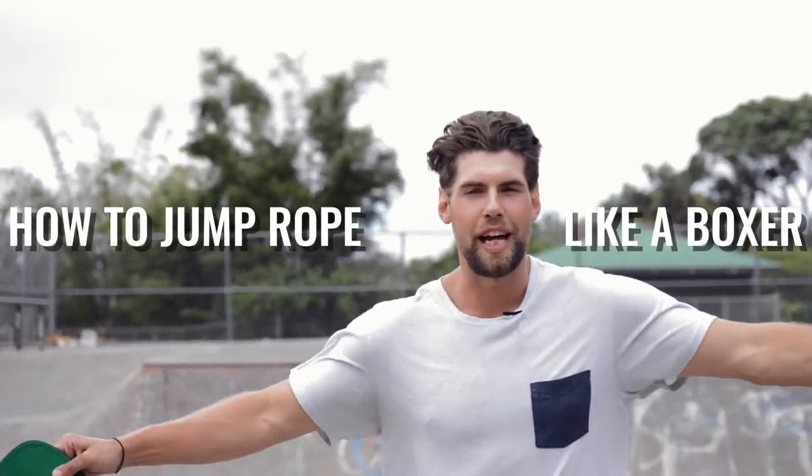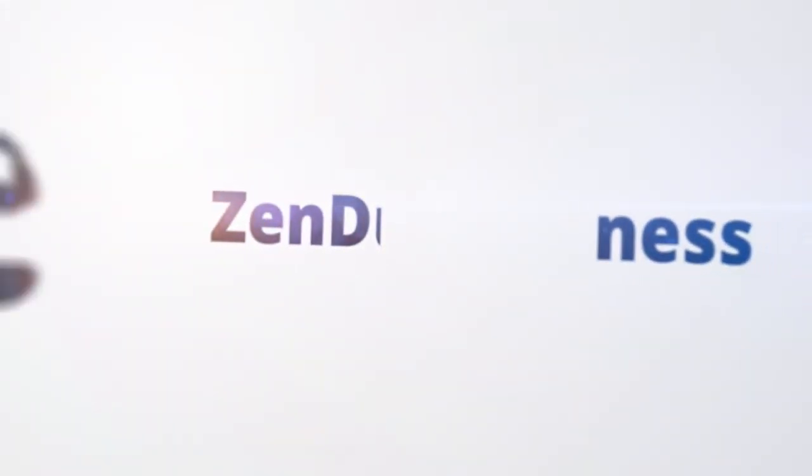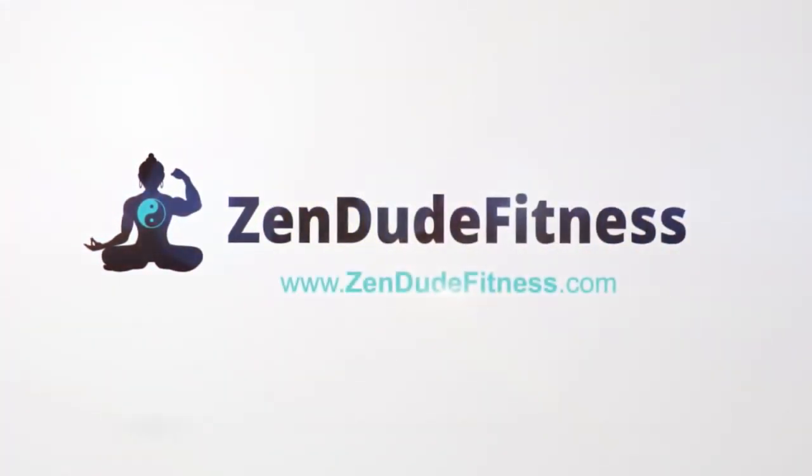What's up players? What's going on Zendude Nation? Welcome to today's video. We're going to show you how to jump rope like a boxer — one of those badass dudes who punches other people in the face. We're not going to teach you how to punch other people in the face because at Zendude Fitness we feel that's mean, and you should just stick to becoming a badass jump rope ninja.